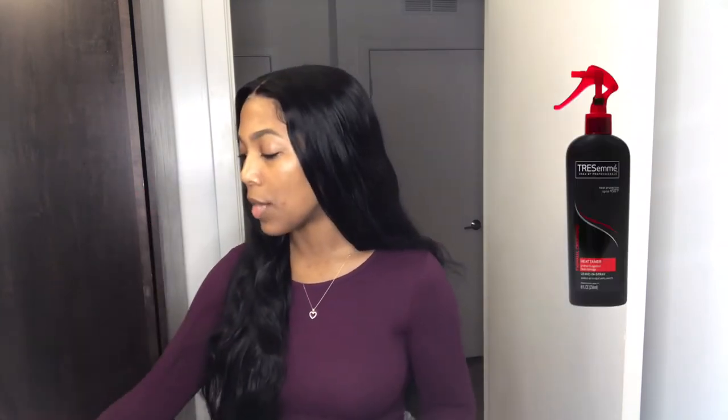You are definitely going to need a heat protector. I'm using the Tresemme Heat Tamer just to protect my hair since we are using heat today. Of course, I have a denman brush to brush out the crimps after, and also to detangle my hair as I put the crimps in. Also some clips in case I need to section off my hair and get some hair out of the way.